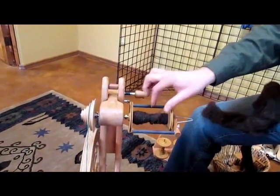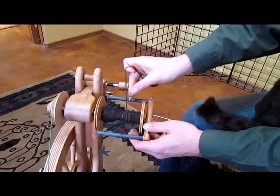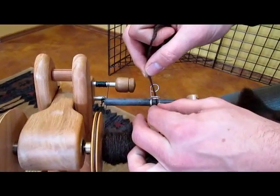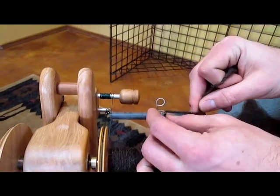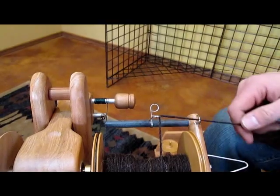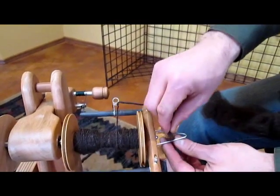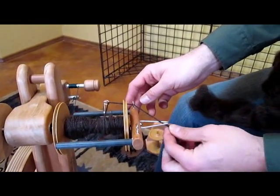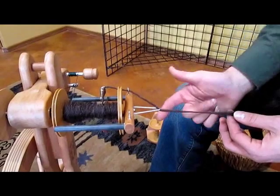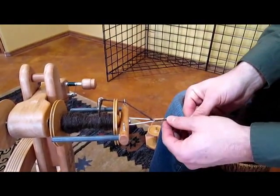To get the wheel started, you'll tie your leader thread onto your bobbin, and then with this particular hook I'm going to bring the yarn through, just in between this little gap and through there. Then we'll bring it under that hook and thread it through the Delta orifice from top to bottom. You don't want to go from bottom to top because then you're twisting and pulling against the wire rather than working with the machine.